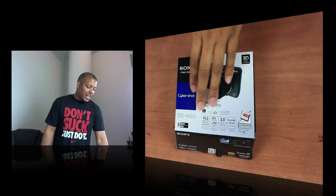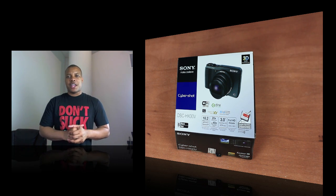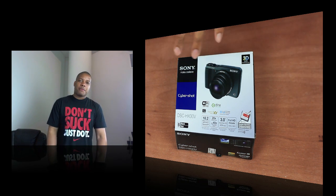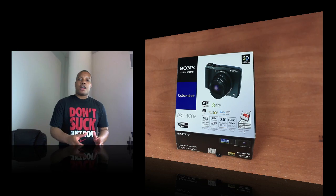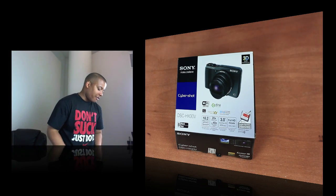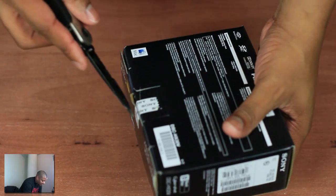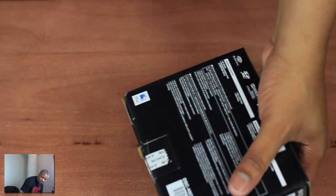What's up guys? SoGino's Best here with an unboxing of the brand new, just released Sony Cybershot DSC-HX30V. Very long name, I know, but it's a point and shoot camera coming from Sony. You may remember last year I reviewed kind of its little brother, the HX9V, and I really liked that camera if you've seen that review. It took really good pictures and videos. I'm going to start unboxing this as I talk about this new camera, the older brother.